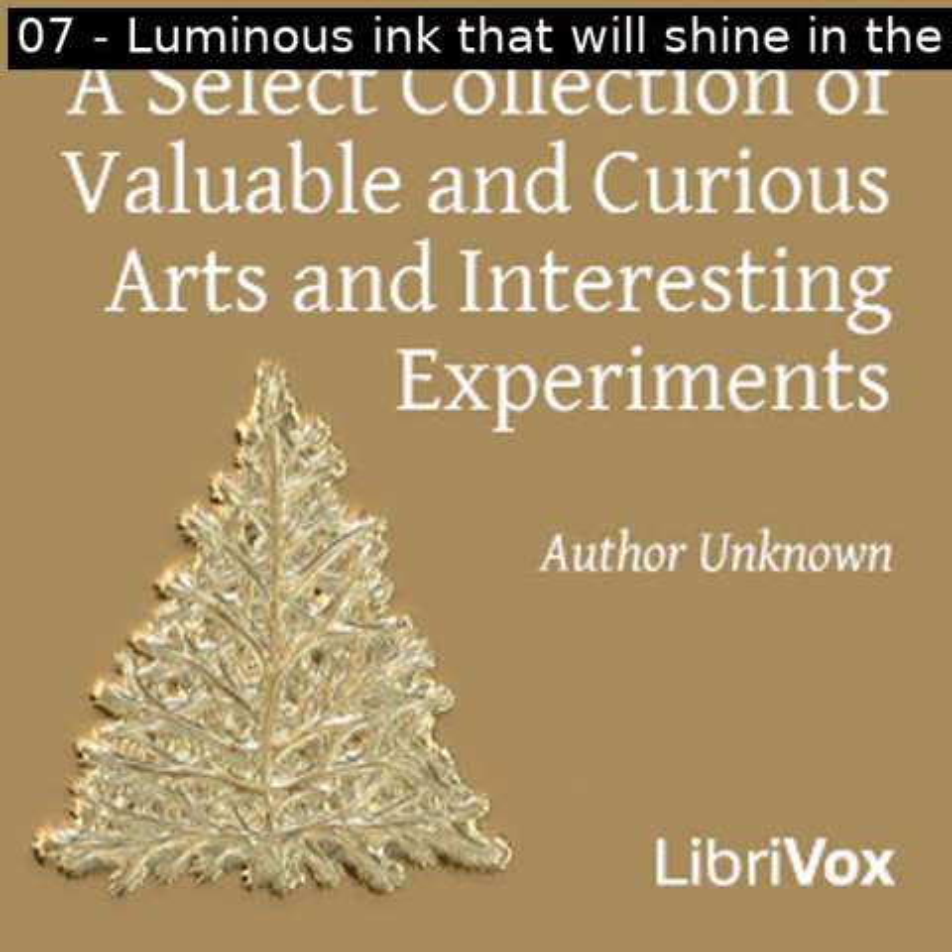Section eight of a select collection of valuable and curious arts and interesting experiments. This is a LibriVox recording. All LibriVox recordings are in the public domain. For more information or to volunteer, please visit LibriVox.org. Read by Betty B. A select collection of valuable and curious arts and interesting experiments by unknown.